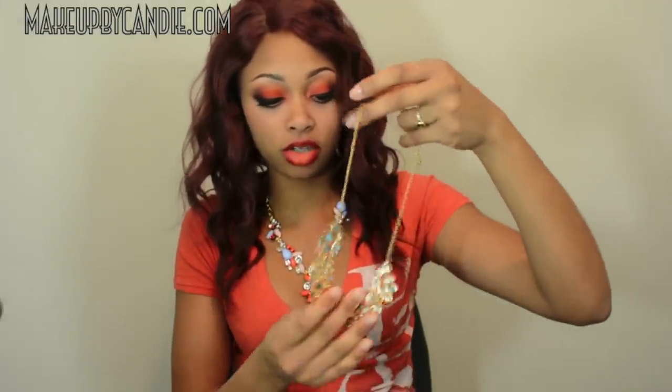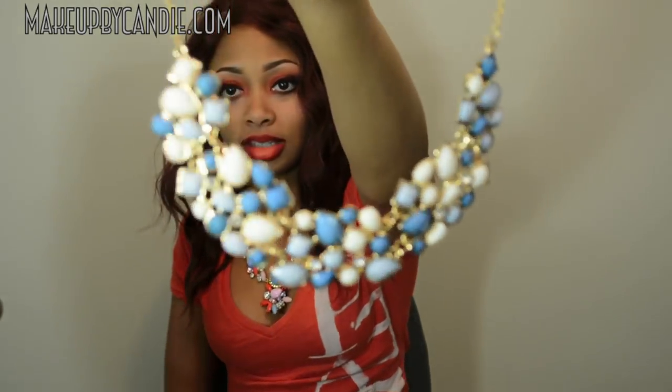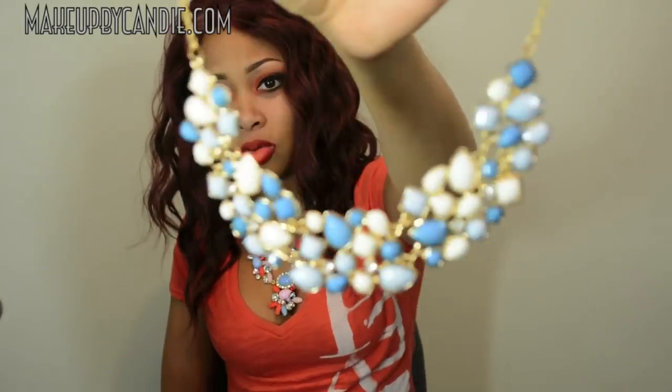I also have some good news. I will be hosting another giveaway. They have been generous enough to send me this extra necklace. I'm not sure which one this is called, but that's what it looks like. This one has blues and pearl-colored stones and it's gold.